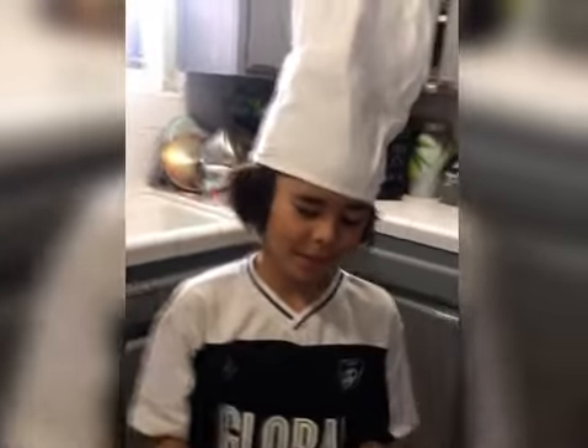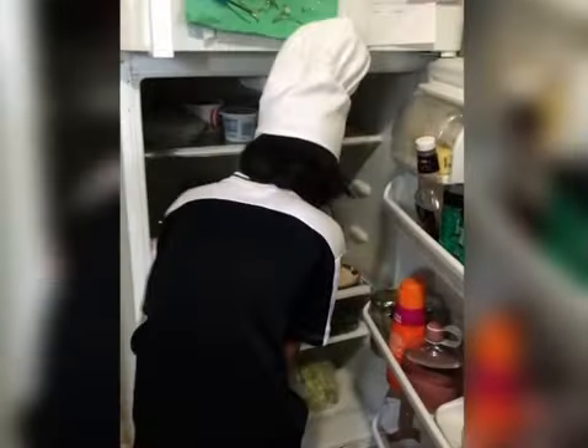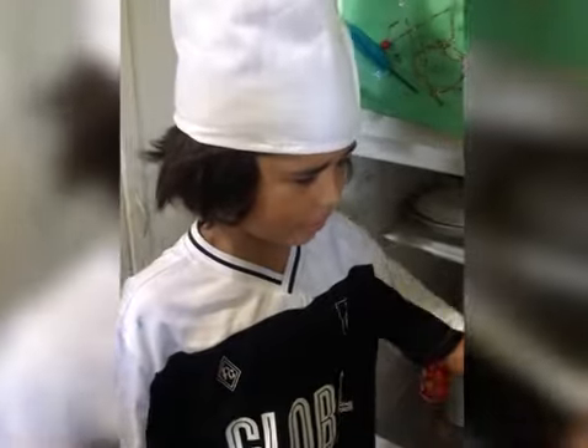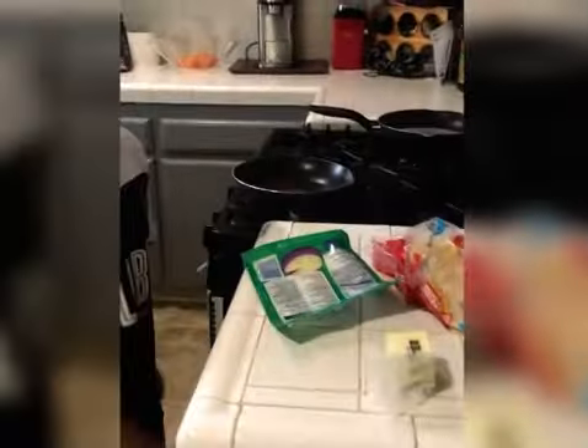To make a quesadilla, get the tortilla — cheese has to be shredded though — and then you need butter. Easy as that.